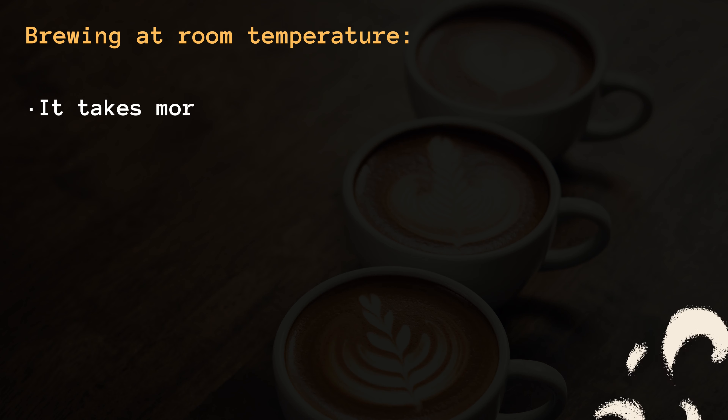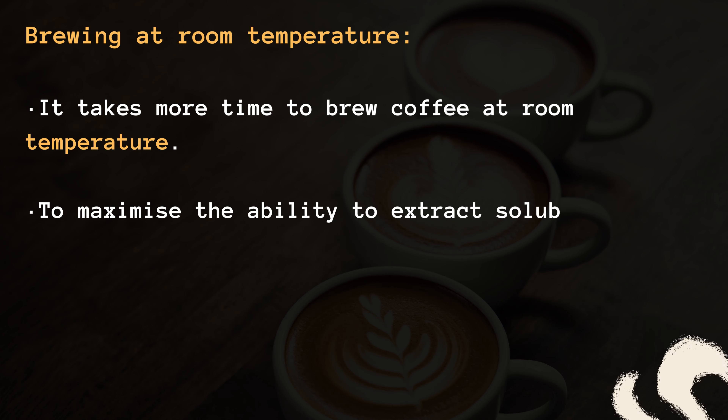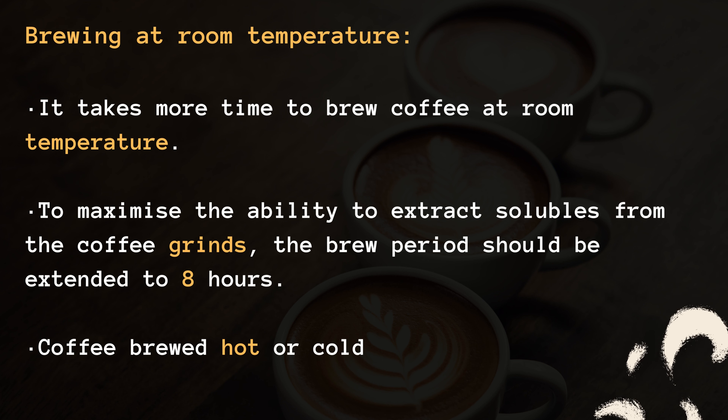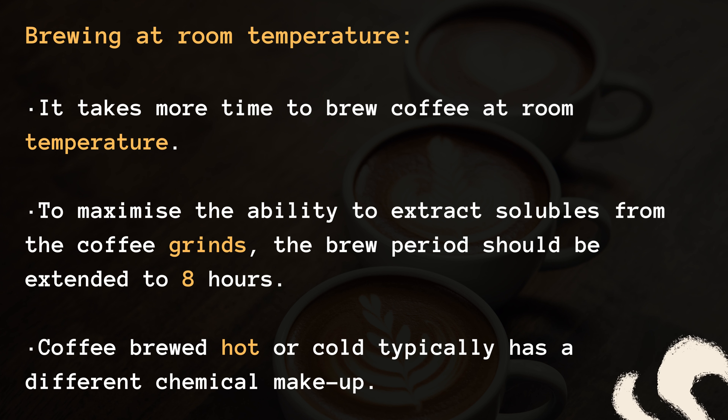Brewing at room temperature. It takes more time to brew coffee at room temperature. To maximize the ability to extract solubles from the coffee grinds, the brew period should be extended to 8 hours. Coffee brewed hot or cold typically has a different chemical makeup.